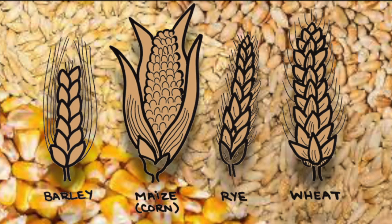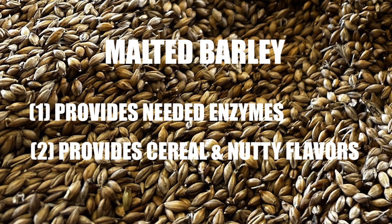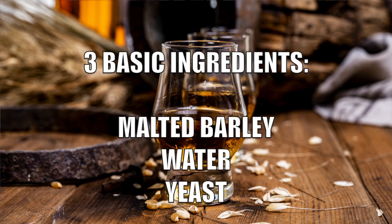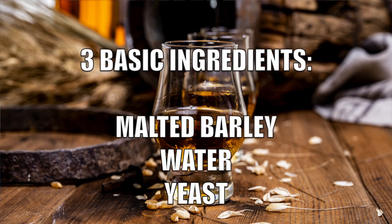There are four basic grains used to produce scotch whiskey: malted barley, corn which they refer to as maize, wheat, and occasionally rye. Barley is used in making both scotch malt whiskey and scotch grain whiskey as it provides needed enzymes in grain whiskey production. All scotch malt whiskey is made from three basic ingredients: malted barley, water, and yeast.